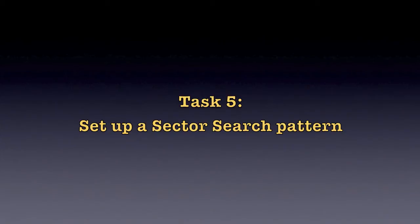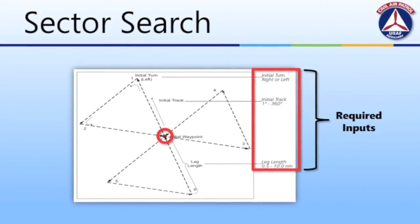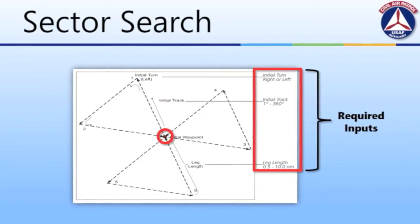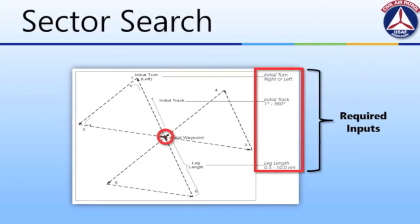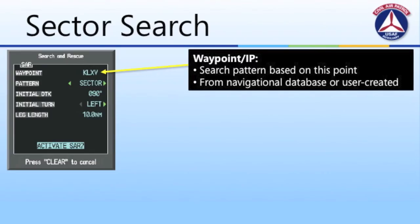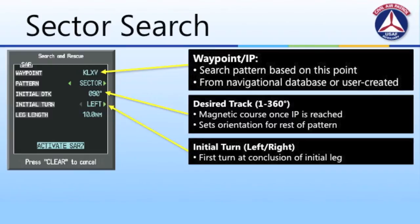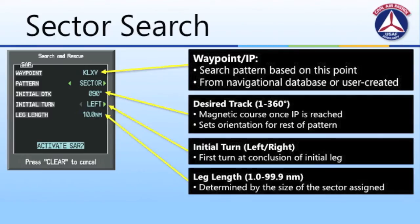Now let's look at setting up a sector search pattern on the G1000. The sector search pattern on the G1000 only flies three sectors. To configure this, we must enter required data prepared during preflight planning — first and foremost the initial point, followed by leg information. The initial point forms the center of all search patterns, and we will continue to pass back over this point as we fly each of the sectors. We then enter the magnetic heading for the first leg from the initial point, select left or right turn at the end of the initial leg, and enter the leg length, which is determined by the size of the sectors assigned or desired for the search.